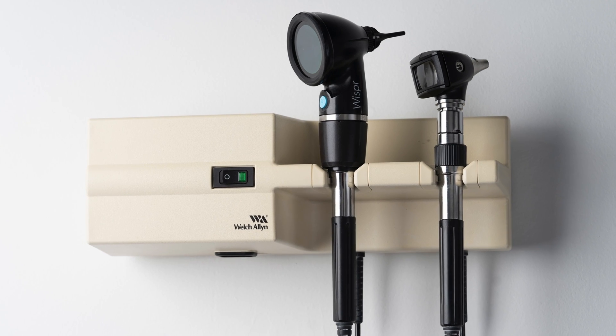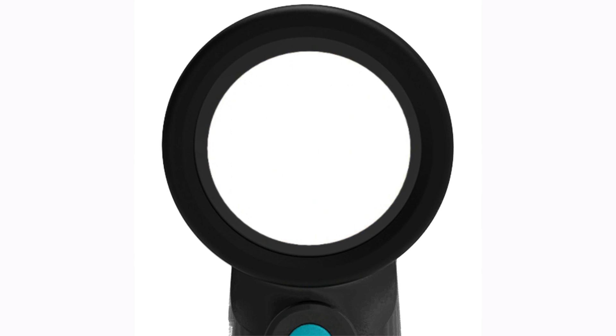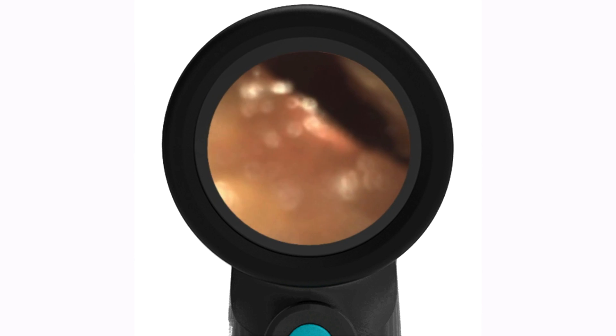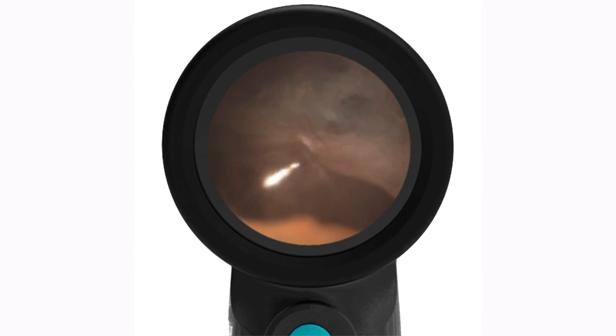The Whisper speculum is about 50% of the surface area of the smallest pediatric speculum, and so that allows you to get in those really tight spots. Including if there's obstructing wax, all you have to see is a little gap — if you can just advance a little bit past it, it'll open up the whole view of the tympanic membrane.